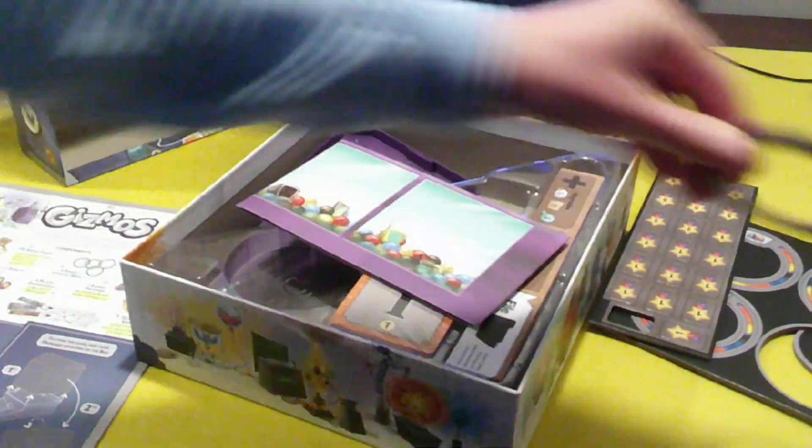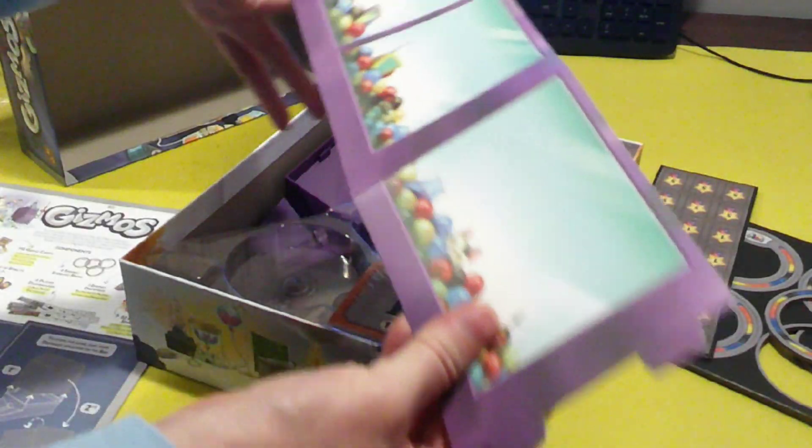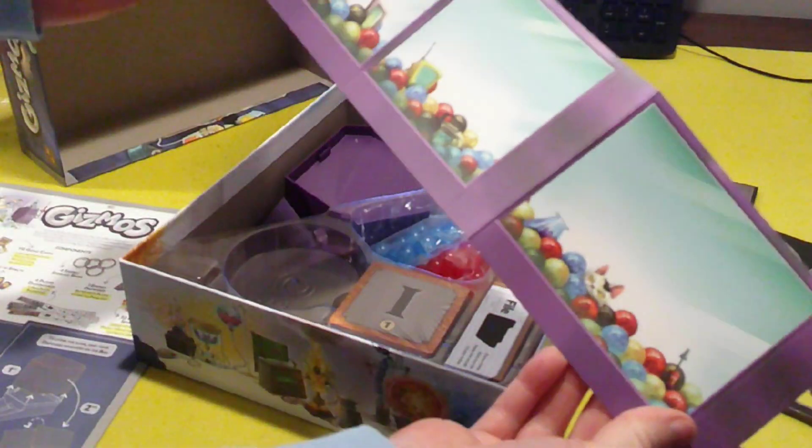Really nice. This looks like a shield — this is really thin, but it's just for decoration.